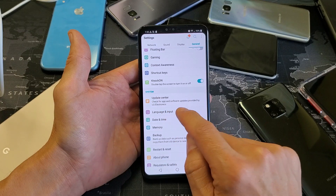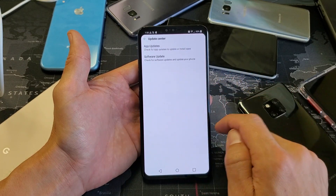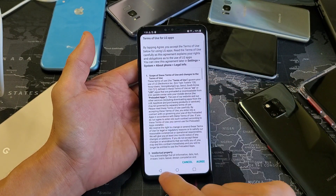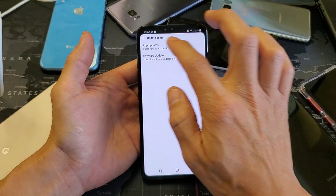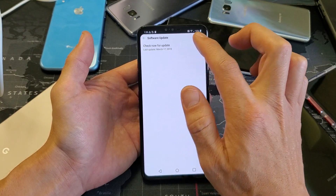It says, check for app and software updates provided by LG Electronics. So tap on that, and then right here we can update our apps, or we can go ahead and do a software update or check for software updates right here.